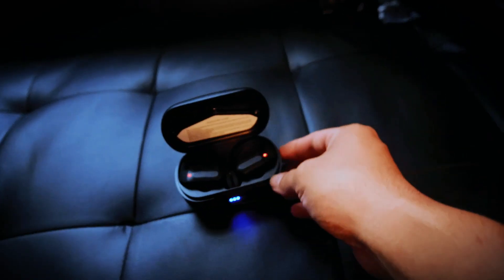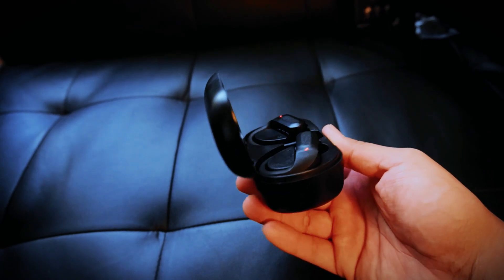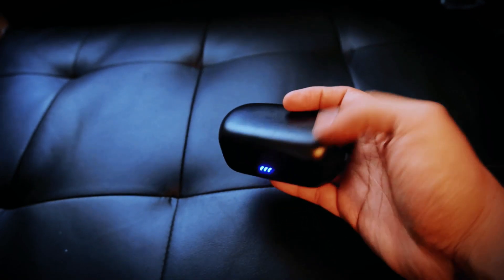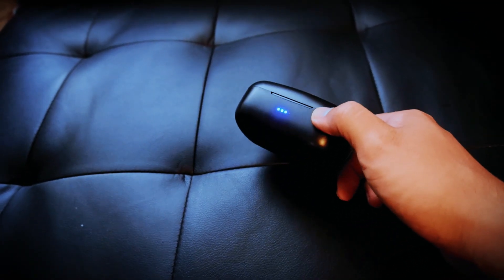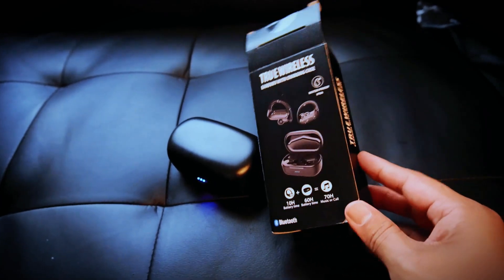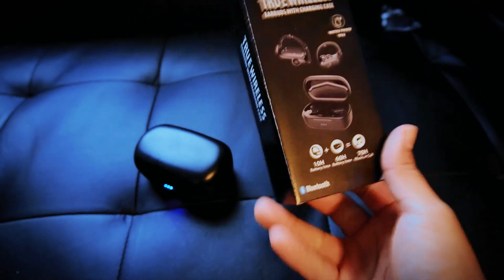So the big question: are these worth the money? No — they're pretty terrible, I'm not gonna lie. I'm out 20 bucks. If you don't really care about sound quality and just want a cheap pair of headphones for a road trip because you're probably gonna lose them anyway, go ahead and buy these. But I would highly recommend saving your money for a few more weeks and buying a better pair of earbuds — please don't make the same mistake I just made.